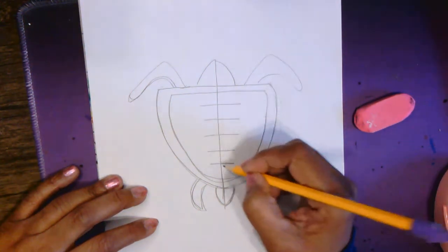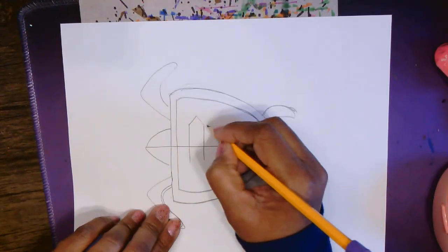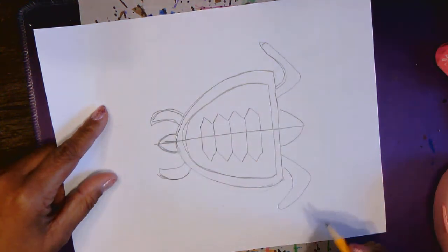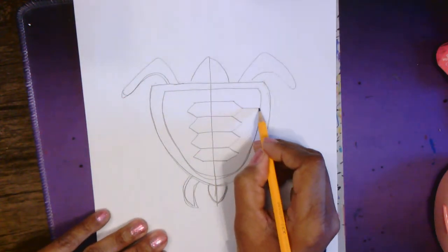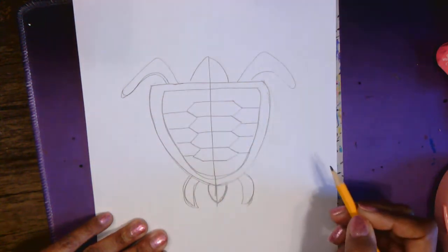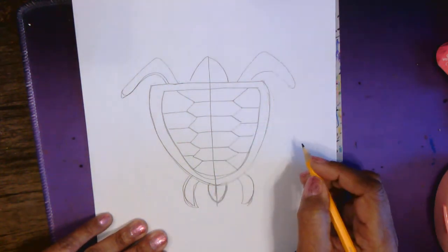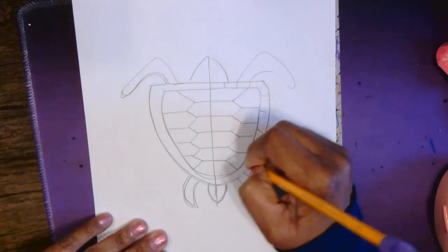Now on each of these lines, I'm going to add a V — V, V, upside-down V. Do it on the other side as well: V, V, V, V. That's going to be our design for the shell. When you have those Vs, at the tip of each V, just draw a straight line to the edge of the shell. Then add lines to the corners that are left. This will be an interesting shell pattern. I'm just going to add straight lines along the rest of the shell pattern.